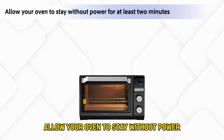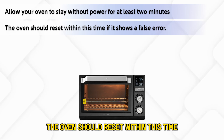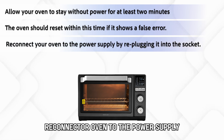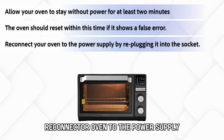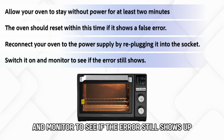Allow your oven to stay without power for at least two minutes. The oven should reset within this time if it shows a false error. Reconnect your oven to the power supply by replugging it into the socket. Switch it on and monitor to see if the error still shows up.